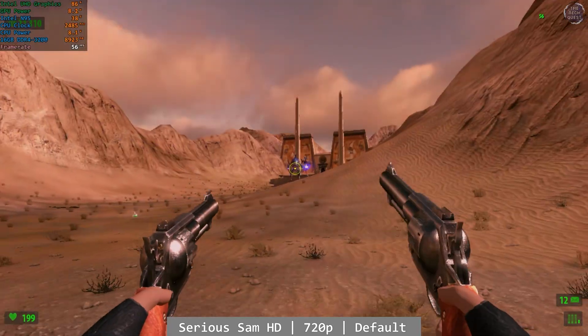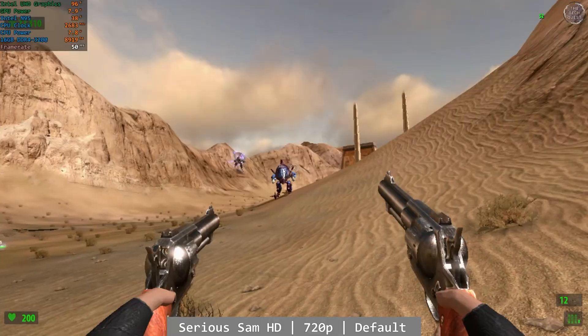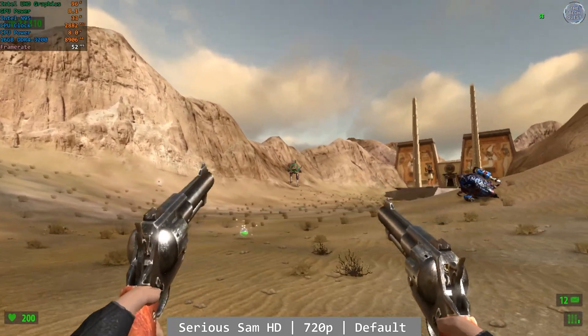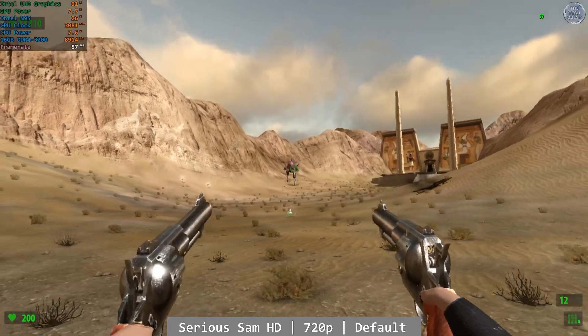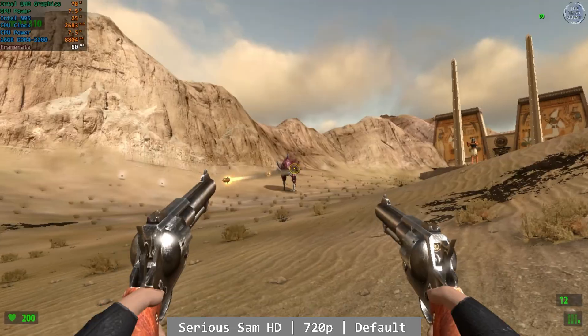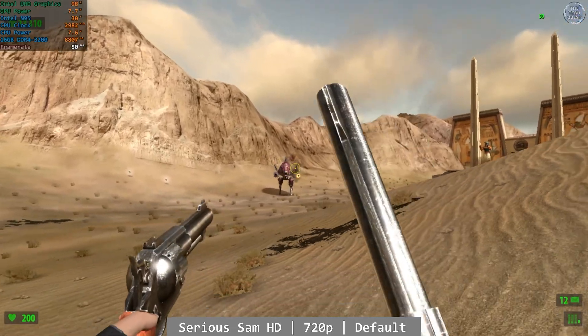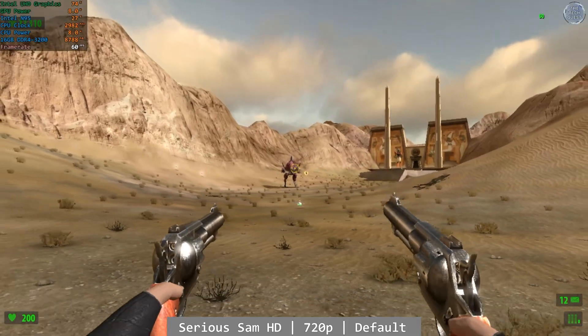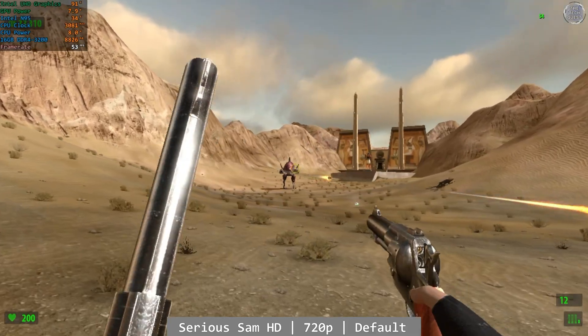Old but gold — Serious Sam HD also ran well enough. At 720p 60fps using the default settings, Serious Sam was an enjoyable experience overall and more than playable enough. There were dips towards the lower 40s on occasion, but as they were dips rather than stuttering, this didn't impact the overall enjoyability an awful lot. I haven't played Serious Sam in years, and this was an absolute blast on the Trigkey N95.